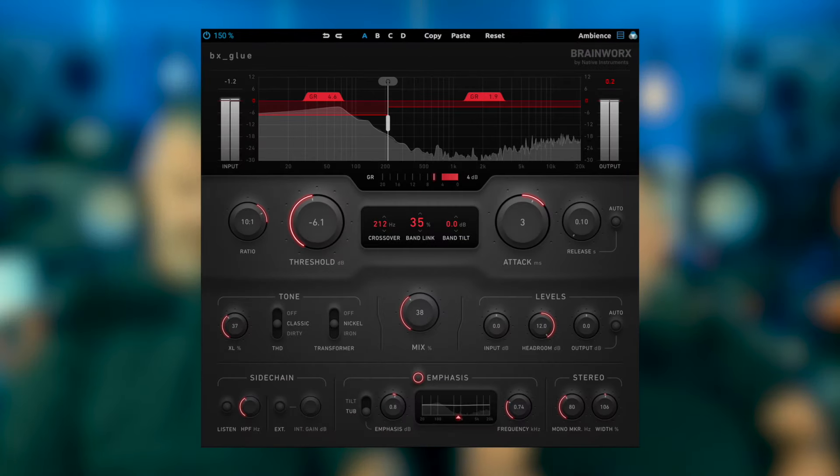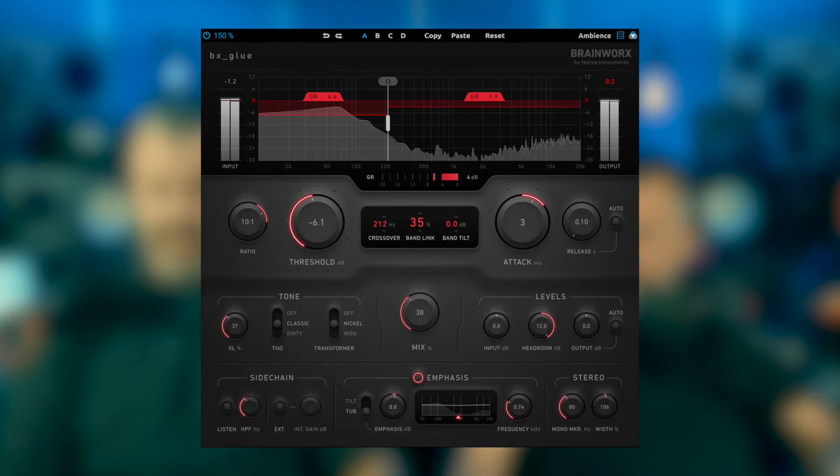What are we looking at then, Sean? Well, today, Dan, we're back with Plugin Alliance, and we're back with Brainworks. They have a new plugin — it's called the BX Glue. BX Glue. What does the BX Glue do?